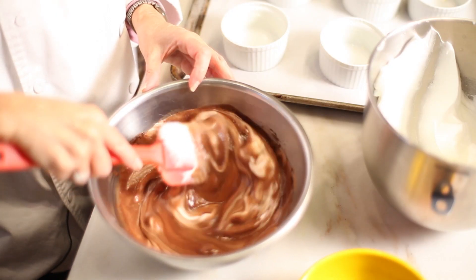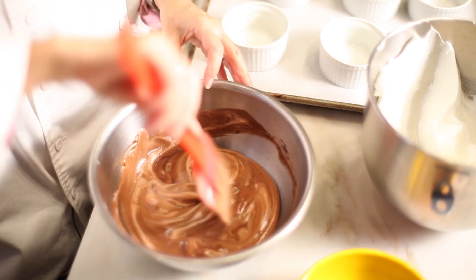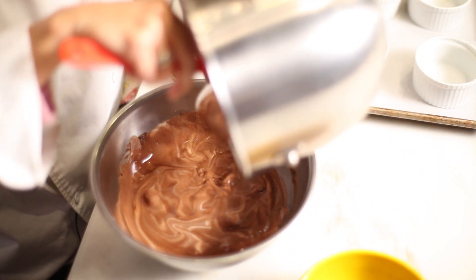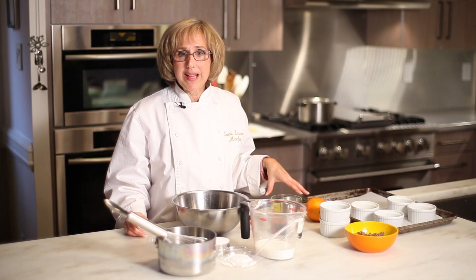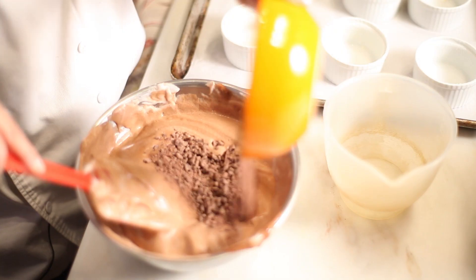Fold the egg whites into the chocolate mixture — maybe a little bit at first to lighten up the batter, because it's going to get thick with those egg yolks. Once it's lightened, fold in the rest of the egg whites, and at the very end fold in some chopped bittersweet chocolate.